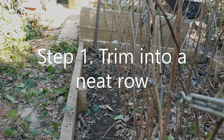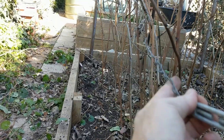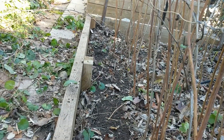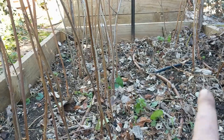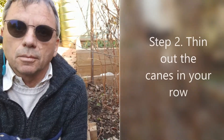First step: trim your patch into an orderly row. The canes are going to be attached to this framework here, so anything that's growing in that area, just totally remove it. You see on the other side it's only a foot wide, and the same thing there — everything growing in this area we remove it.